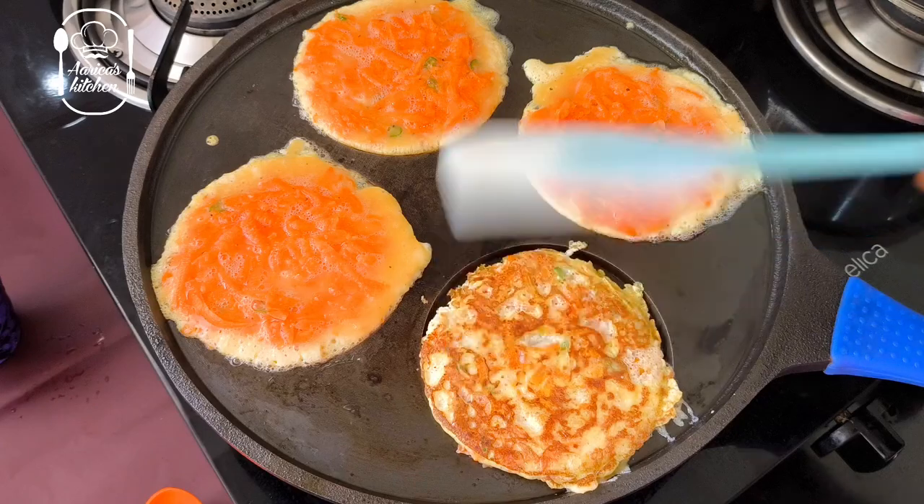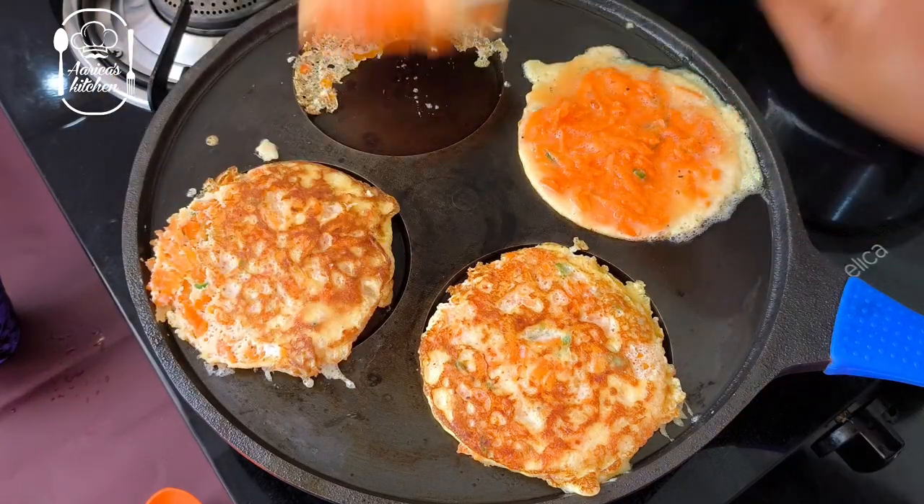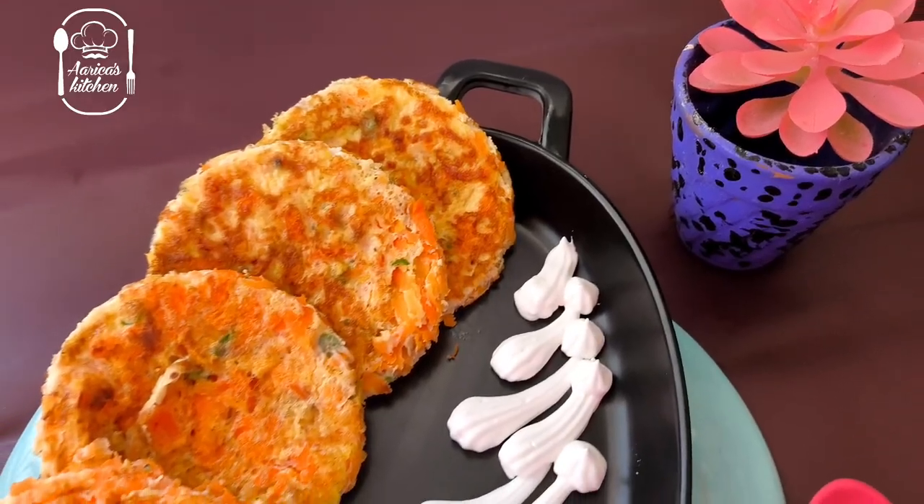It's a very tasty carrot dish. It's very easy and tasty. You can also make snacks.